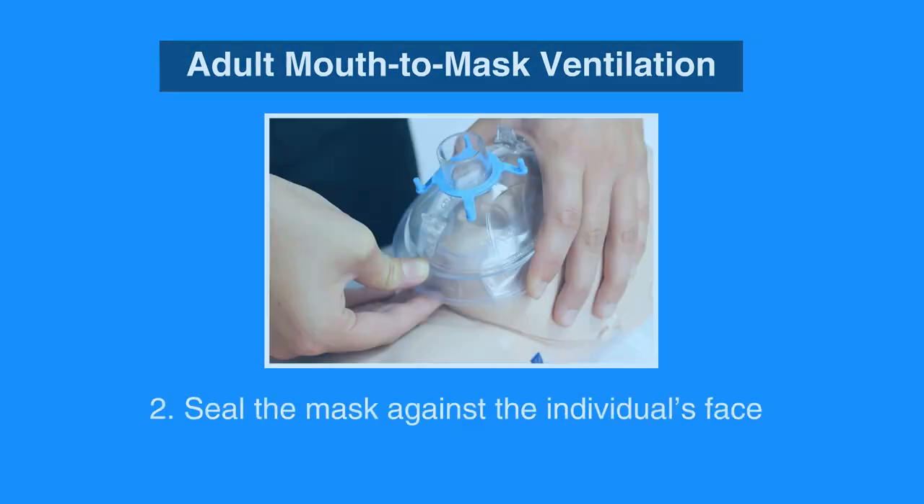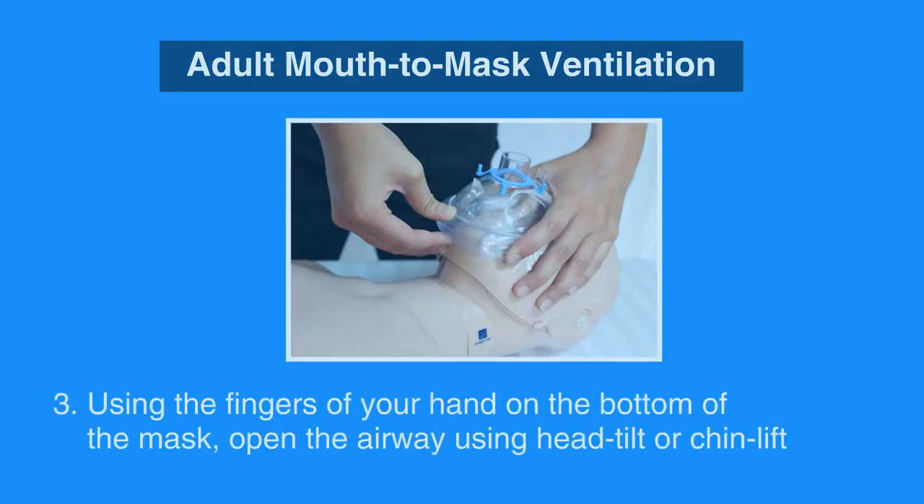Next, seal the mask against the individual's face by placing four fingers of one hand across the top of the mask and place the thumb of the other hand along the bottom edge of the mask. Using the fingers of your hand on the bottom of the mask, open the airway using the head-tilt-chin-lift maneuver, unless you suspect the individual may have a spine injury.